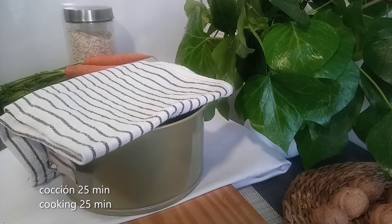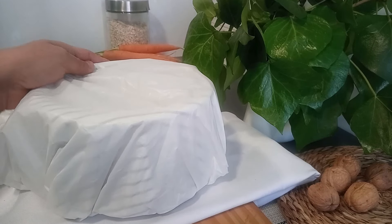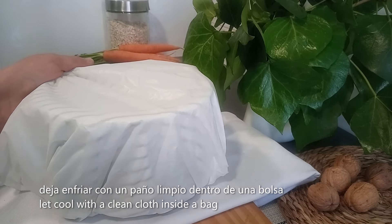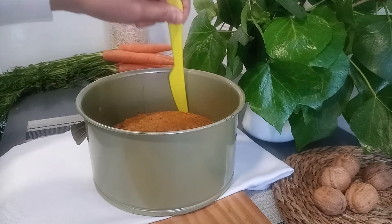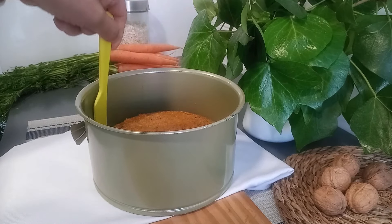Este bizcocho estuvo en el horno 25 minutos. Vamos a dejar que enfríe totalmente. Para que esté más jugoso podemos dejarlo enfriar con un paño limpio dentro de una bolsa, así se enfría en su misma temperatura. Para que se pueda desmoldar más rápido, vamos a pasar un cuchillo por todo alrededor.